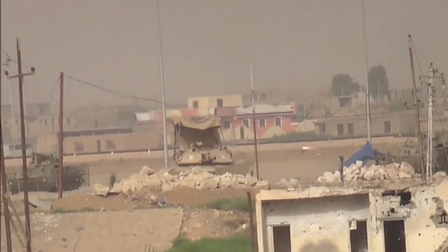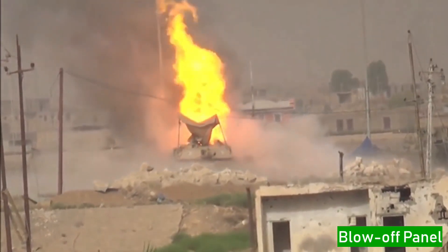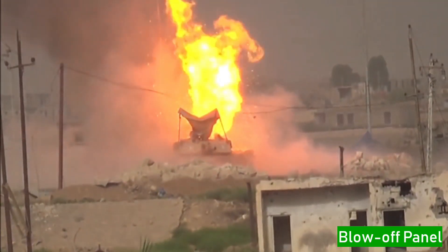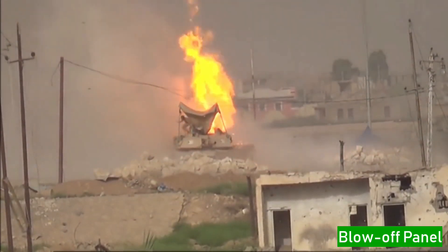On the top rear side of the turret is the blow-off panel. It ejects its cover when all tank shells are ignited. You need to leave the tank immediately before it explodes or blows up, as the explosion goes upward and flames spread outward.